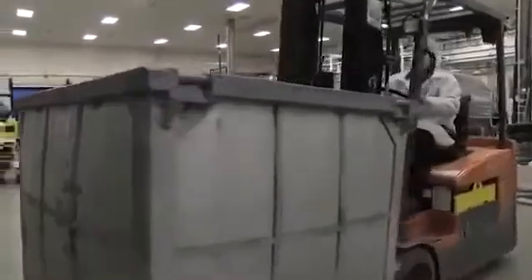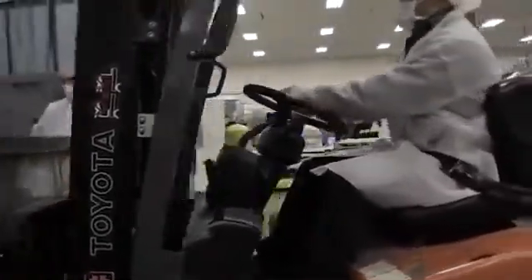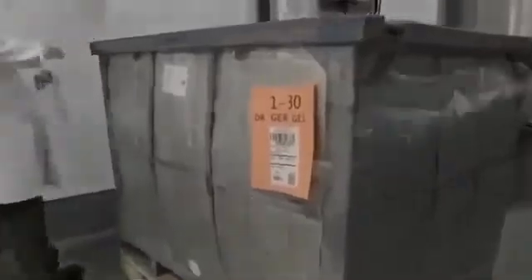After the release of raw materials from our laboratory, the batch's individual ingredients are weighed to meet the formula requirements. We use two employees to weigh each raw ingredient to ensure and verify that each quantity is accurate. A compounding supervisor is present and required to verify the weighed materials.